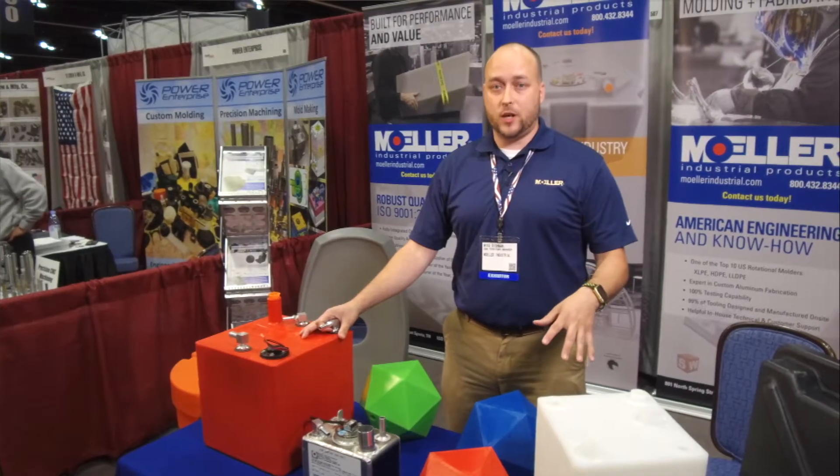We have a mold shop inside our facility that can actually make the molds right there on-site, which cuts out a lot of unnecessary costs.